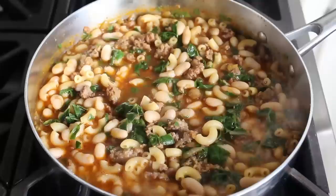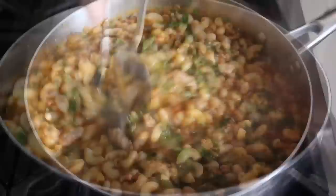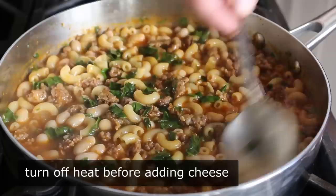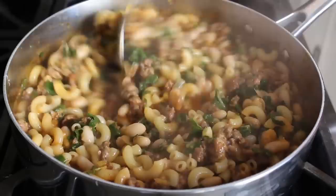Once that's set, we're pretty much done, except for two easy but important things. We're definitely going to want to give this a taste and check for seasoning — it almost always needs another pinch of salt and maybe some pepper. Then the last official step is to turn off the heat and stir in a little bit of freshly grated Parmesan cheese. And no, this is not one of those recipes where we can get away with the fake stuff — you're going to want to find some real Parmigiano Reggiano. So with the heat off, we'll grate in a little bit of cheese and stir that in.